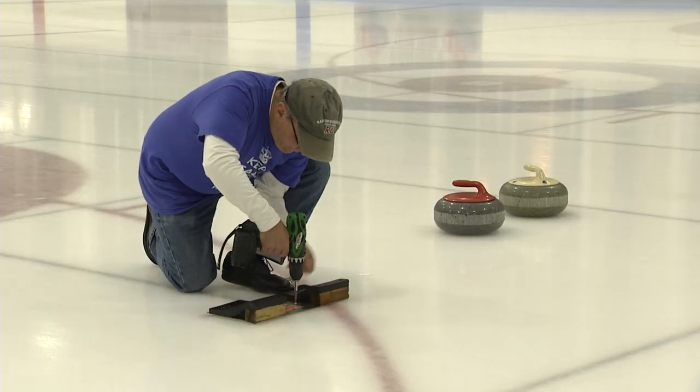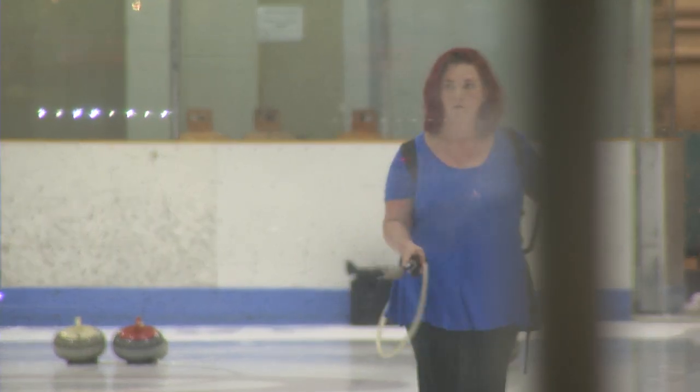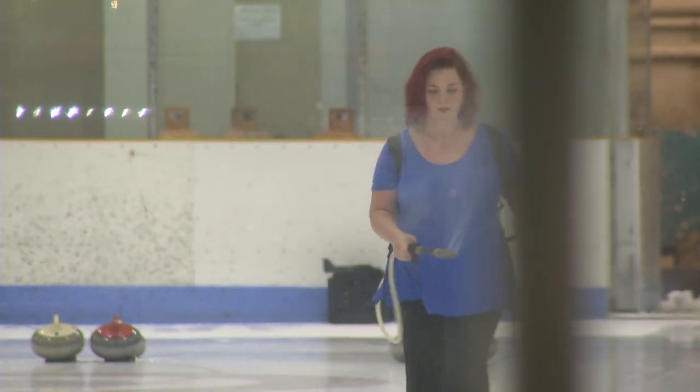Curling is a staple of my Mondays. It's something that I look forward to every week. I get to see a lot of familiar faces and get together with my friends in a nice, relaxed atmosphere and have a little friendly competition on the side. It's my favorite sport.